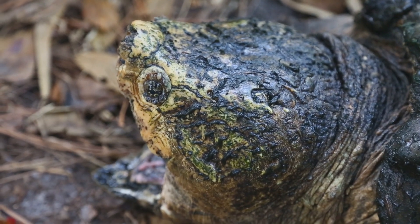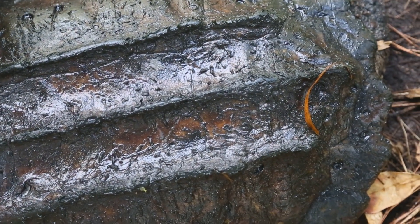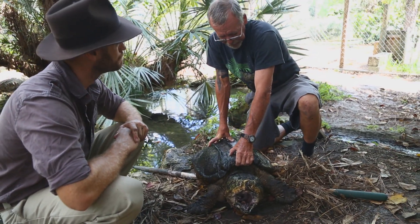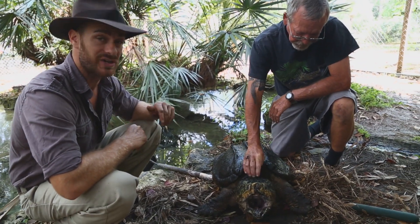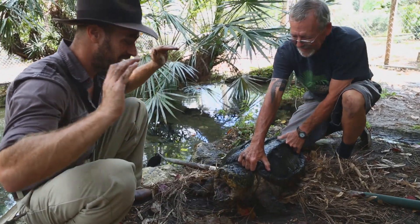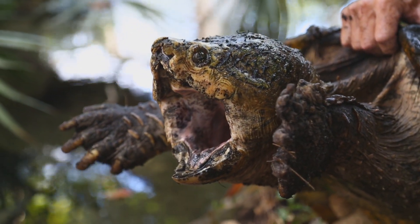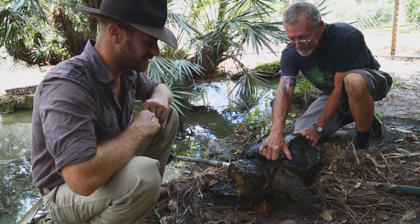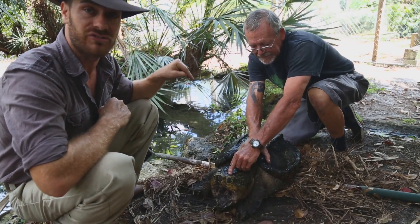They do get actually twice this size, maybe even a little bit bigger. They're definitely one of the largest freshwater turtles in the world — not the largest, but in the U.S. they are. They are marvelous animals — true dinosaurs. So folks, even if he doesn't have a beak, I don't want to get bit by that guy. So next time someone says that a common snapper is an alligator snapper, you make sure and show them this video.